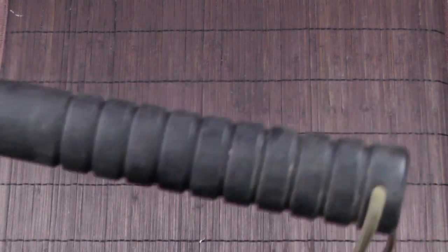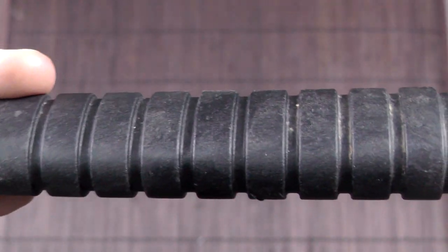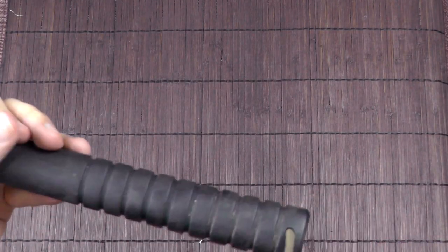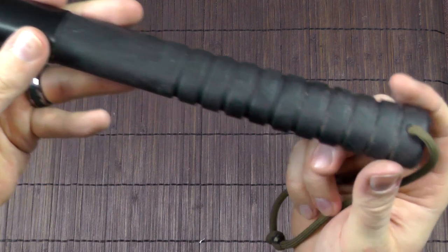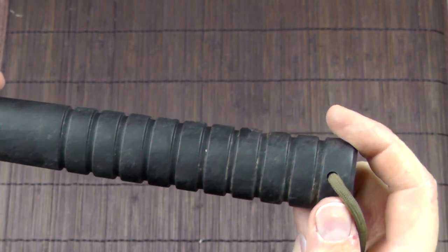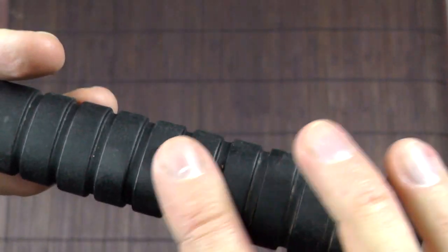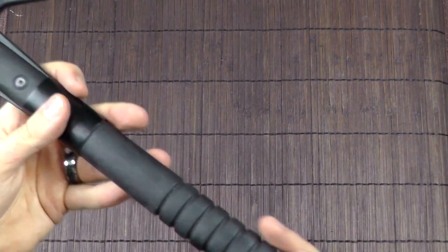The grip has some pretty significant grooves for traction, which works well for that purpose. Although I have to say it can get a bit uncomfortable, especially without gloves. The vibration and impact get quite tough on your hand, so with prolonged use this would probably be a blister machine. You could wrap paracord or cord around it to fill that up — that's not a problem. I just wish they hadn't made the grooves quite that deep, though some people might like it.